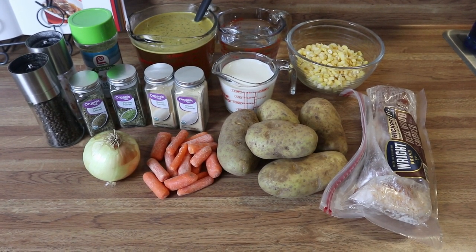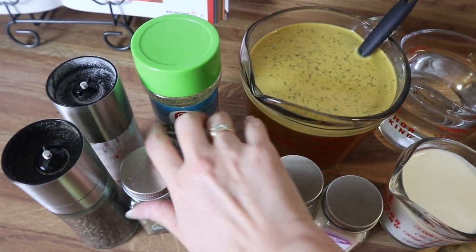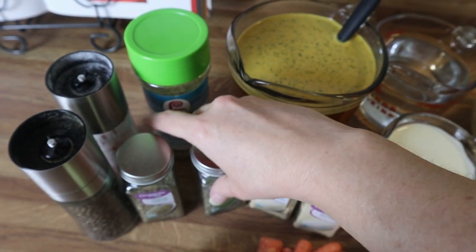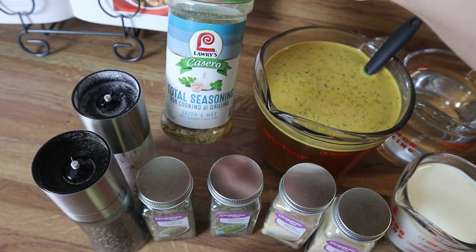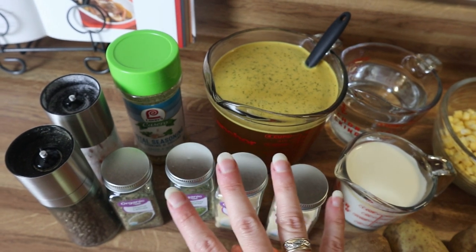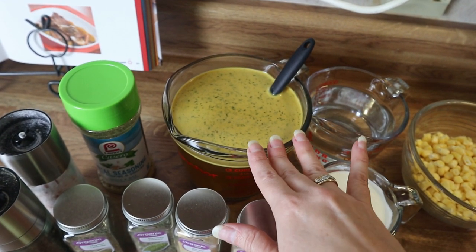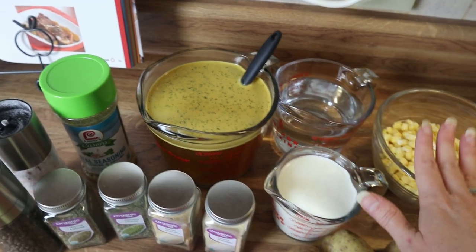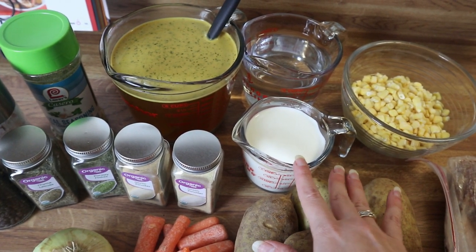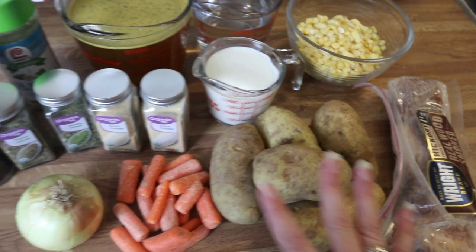For my seasonings I've got some salt and pepper, thyme, and parsley. I'm going to be using some total seasoning, garlic powder, and onion powder — but you can use whatever seasonings your family likes. I've got some chicken broth and some water — I doubled up on chicken bouillon powder and added two cups of water. I've got some corn, some cream — you can do half and half or milk — an onion, some carrots, potatoes, and some bacon.